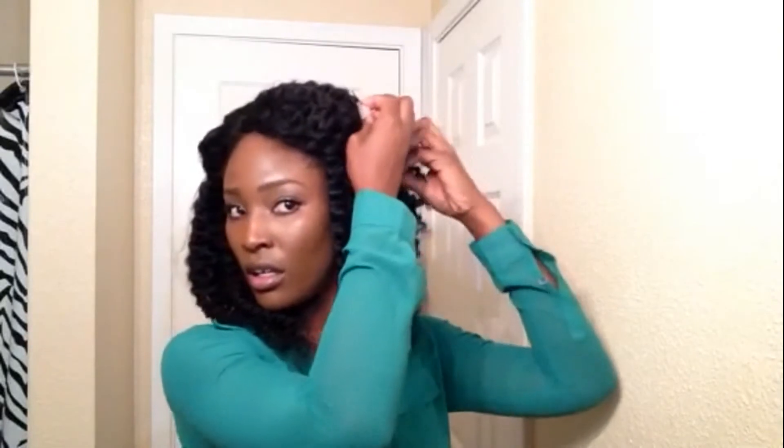This morning, this is how I wore it to work. I just took this part to get it out of my face and pinned it down, and I also took this part and pinned it down too. I got a lot of compliments today at work — everybody was like, 'Oh, I love your hair!' A lot of people don't even know the secret, but we'll just keep it like that.